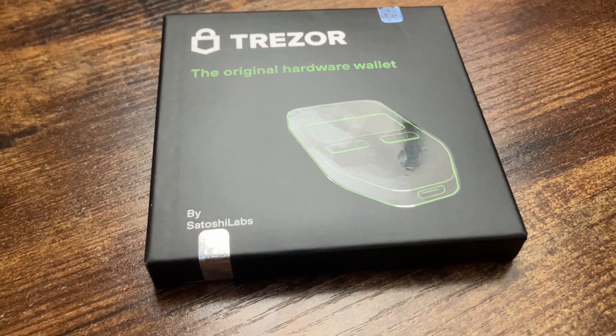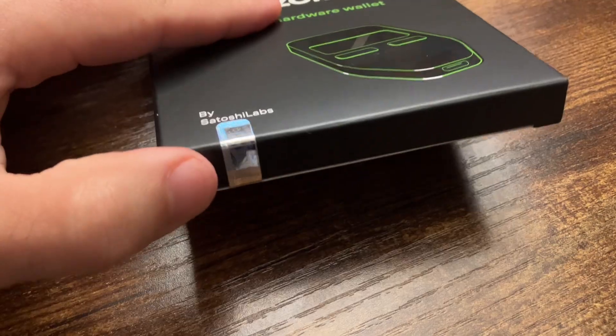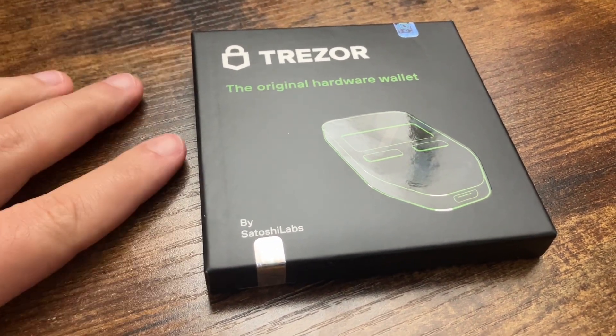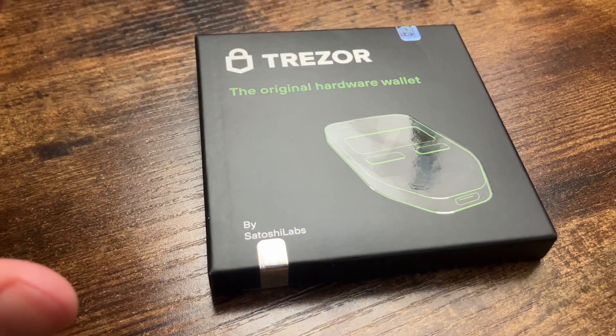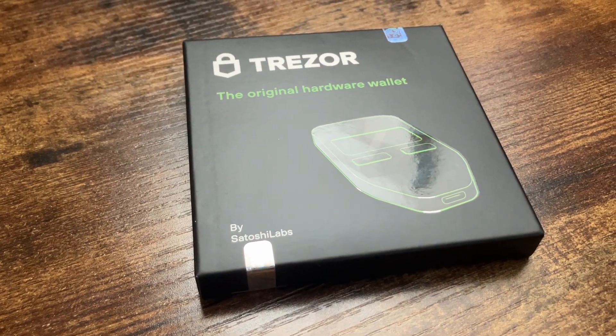It doesn't look like this has been tampered with at all, so that's another thing to look out for. Only get it from the manufacturer. I do not recommend getting it from Amazon or anything like that because it can be tampered with.